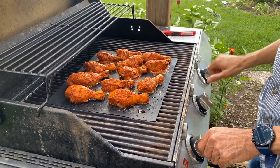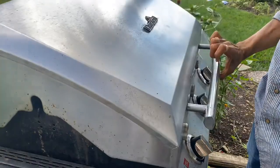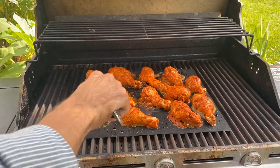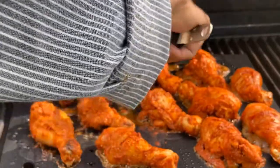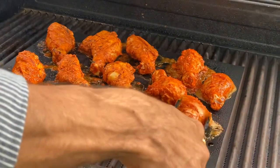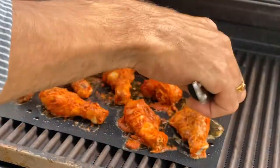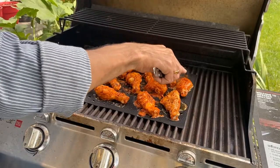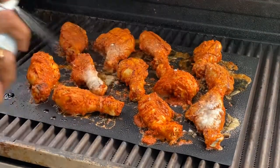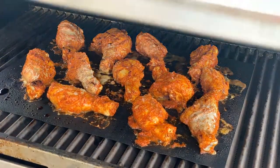Let's open the grill to check the chicken drumsticks. Now I am going to flip the chicken drumsticks on the other side. Slightly spray some oil. Let's close and cook for another 10 minutes.